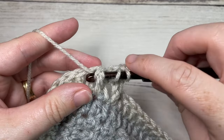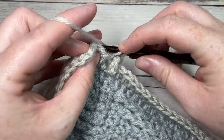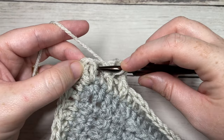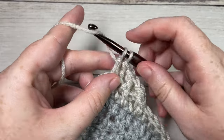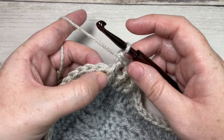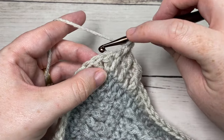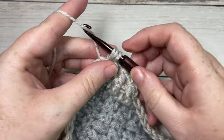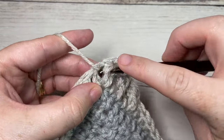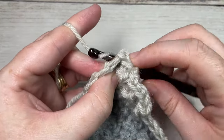Repeat that all the way around — a front post double crochet around the post of the next stitch, followed by a back post double crochet around the post of the next stitch, all the way around. When you come to your corner stitch, work three post stitches around that corner. If the stitch before your corner is a front post double crochet, begin by working a back post double crochet, followed by a front post double crochet around the post of the same stitch.